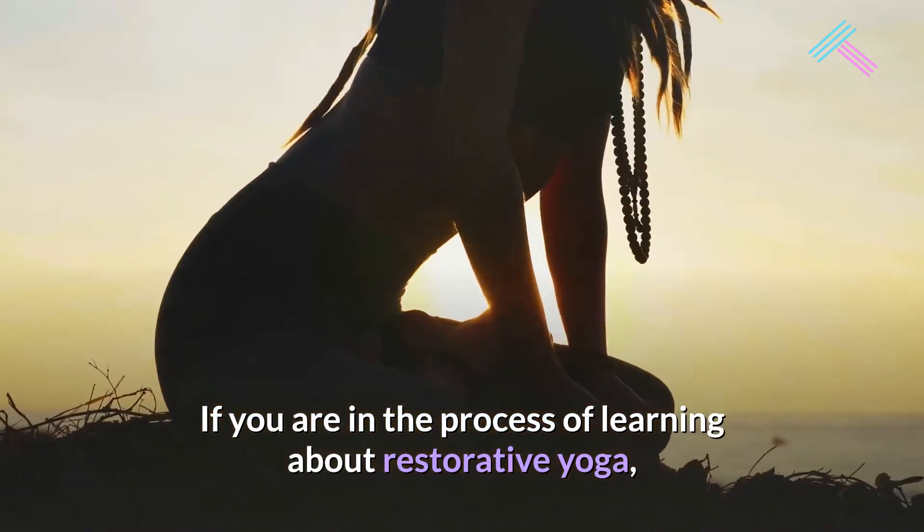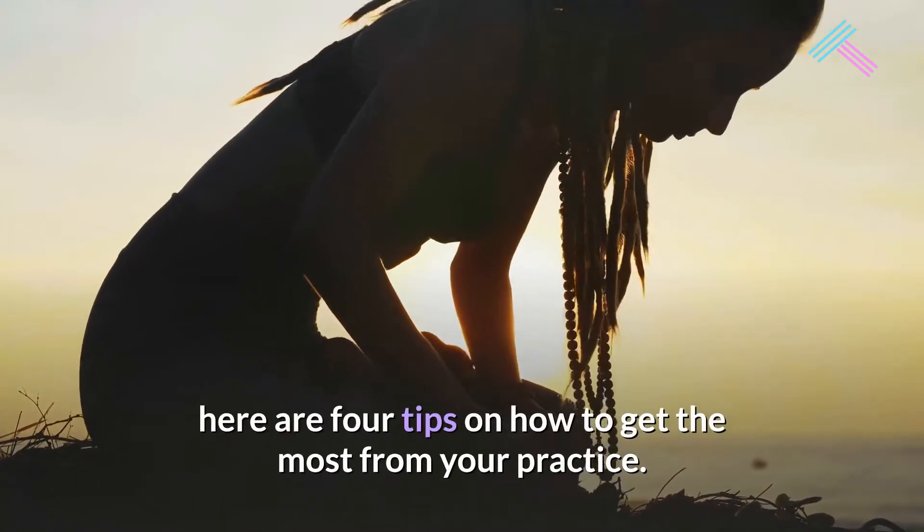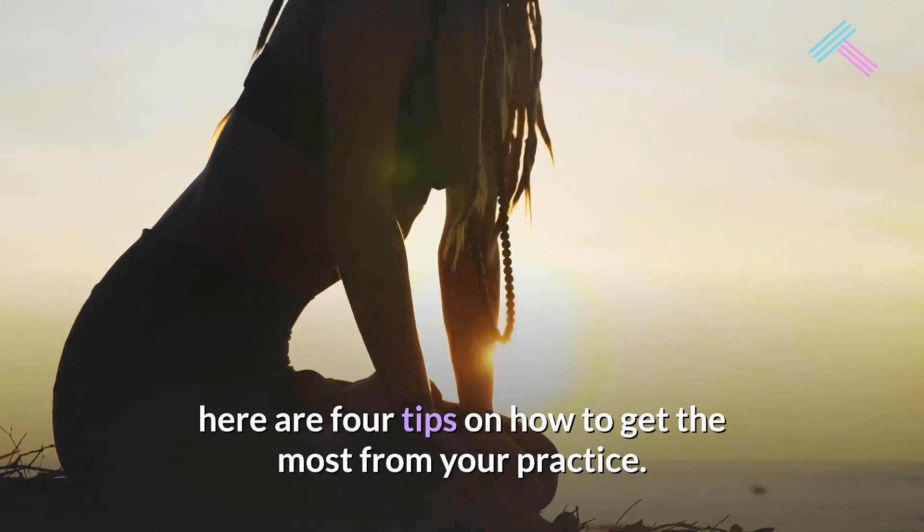If you are in the process of learning about restorative yoga, here are four tips on how to get the most from your practice.